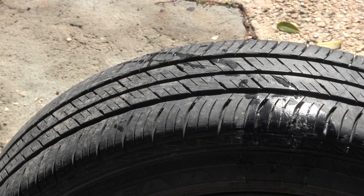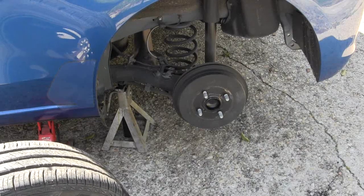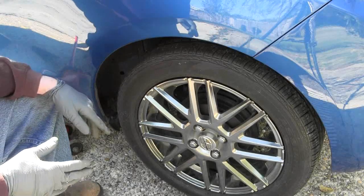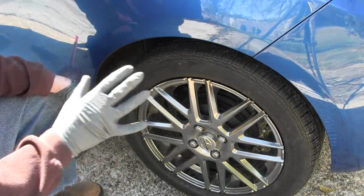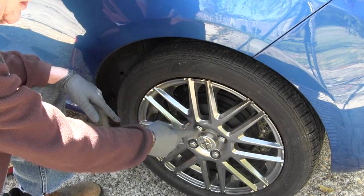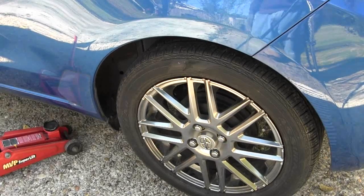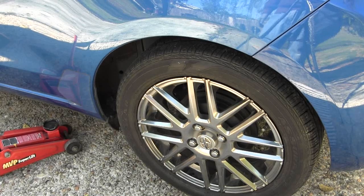We'll get back to putting it back on now. I'm going to remount the tire. Do not let a tire company touch your car when it comes to tires. If you're going to have to take it in, take the wheels off, or they will nail your lug nuts. That has been a replugging of a tire that leaks.